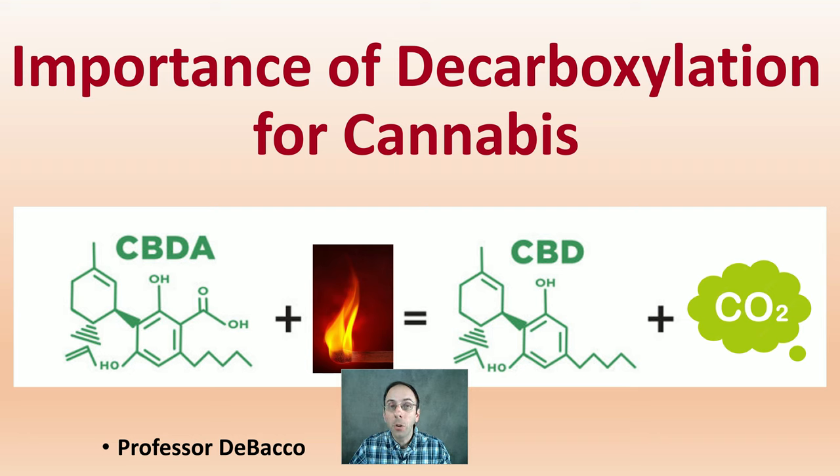On this DeBacco University video, I'm going to go over the importance of decarboxylation for cannabis. I'm going to go over a brief introduction of what this actually is from a chemical standpoint, as well as go over a scientific study to give you some specifics that you can look for when going through this process.